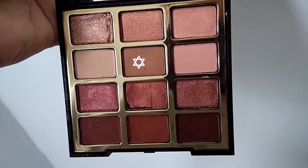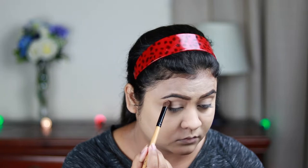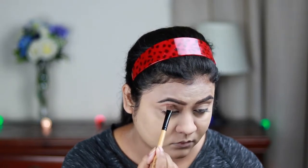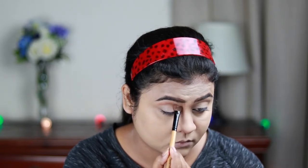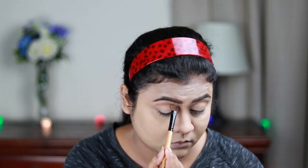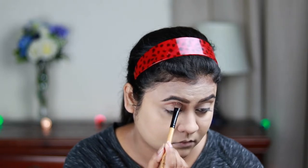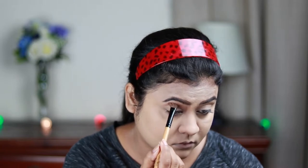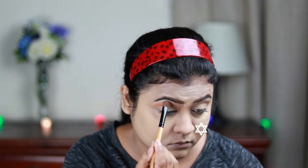Now I'm doing my eye makeup. I'm using a light brown color from my Milani Pure Passion Eyeshadow Palette as my transition color. You don't have to use the same palette — you can use similar colors from a different palette. This palette may not be available in India, but the Milani eyeshadow palette in 08 Master Metallics is quite similar, so you can use that to create a similar look.